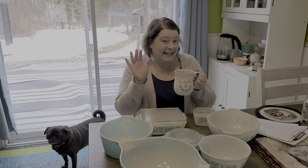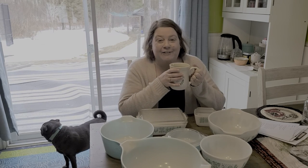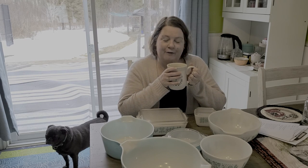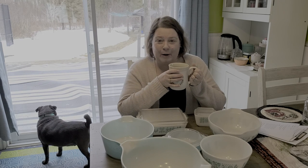Hi friends, it's Lynn. Hope you're all doing well. We're halfway through February - it's taking forever, just because I'm anxious to get planting my garden. I just thought I'd take a few minutes. A couple people noticed my vintage Pyrex collection in the background of some of my videos and asked me if I would talk about it. No problem - I'd love to talk about it because I love my vintage Pyrex.